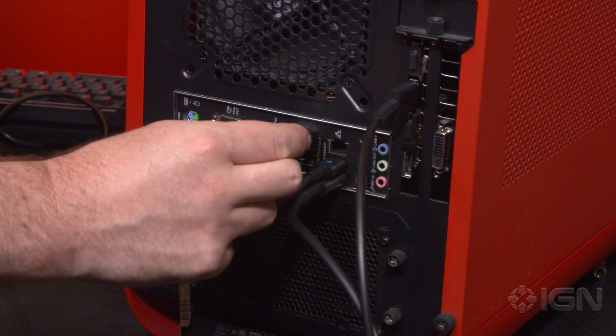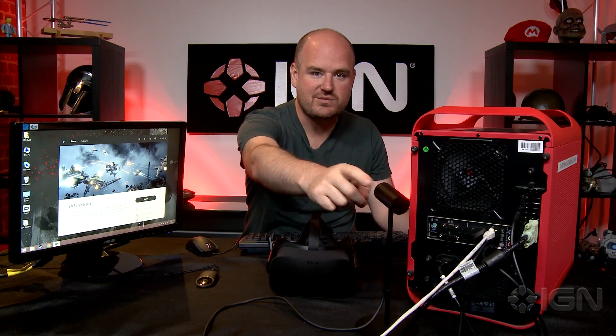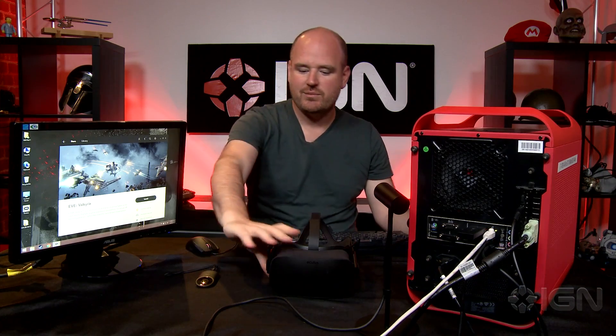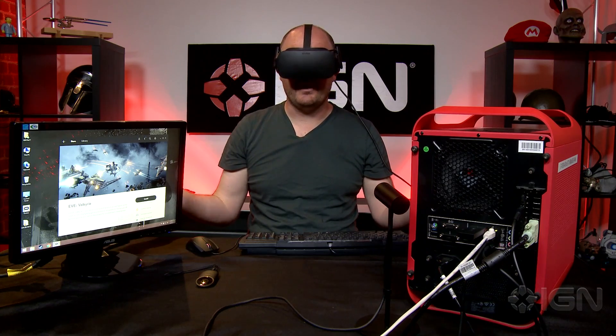It's not blue. The setup software will show you when everything is plugged in correctly, and we're almost done. Just make sure your sensor is pointed at where you're going to be sitting, put on your headset, and presto — you're in VR.